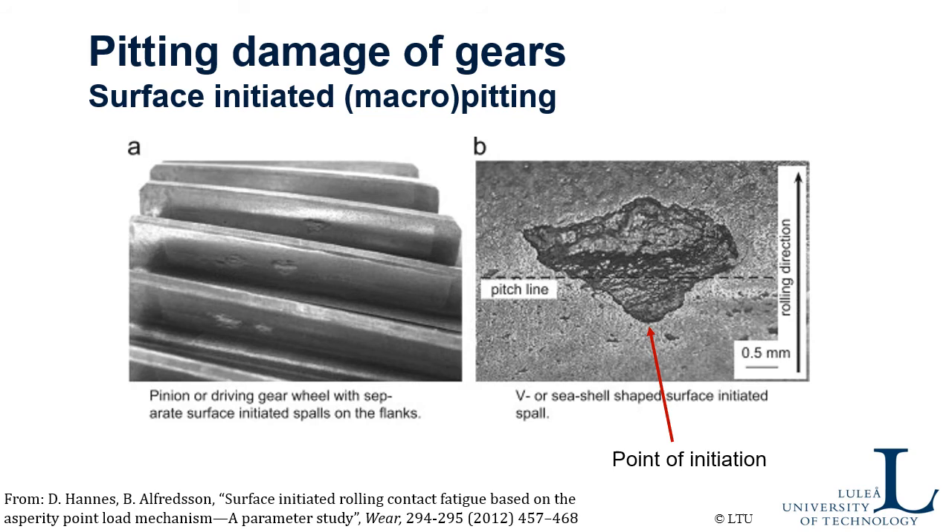This is a picture showing pitting damage of gears — a typical damage from surface-initiated fatigue. You can see it occurs here in the middle of the gear flank. This is a zoomed-in picture of that V-shaped damage that occurs. It actually started here, below the pitch line — and as said before, that is where the traction force and the contact motion are in opposite directions.